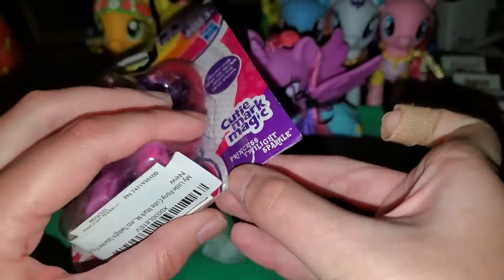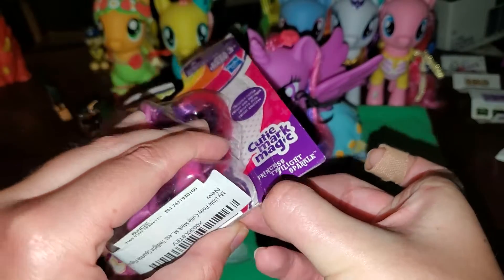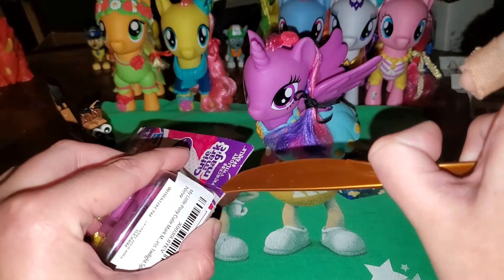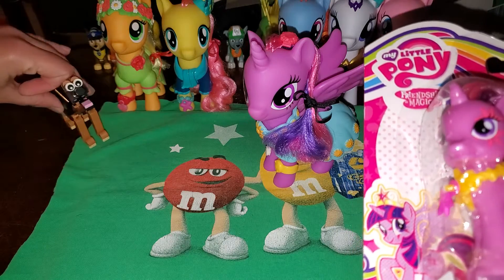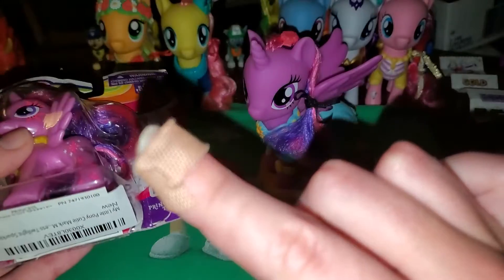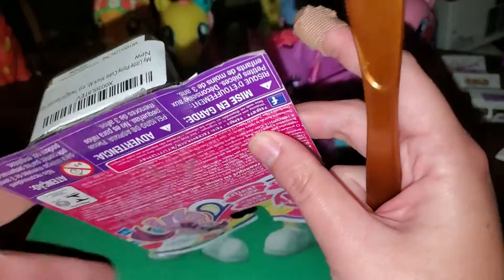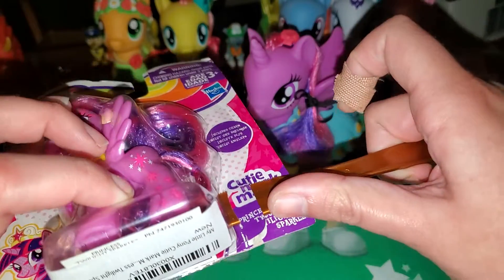Okay, here we go. There we go. I need my knife — I don't know why I'm doing it without my knife. And if you're wondering about my finger with a band-aid, my cuticle opened on me. Yeah, not pretty. Anyhow, ignoring that.